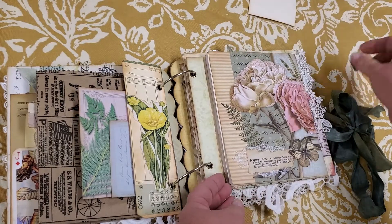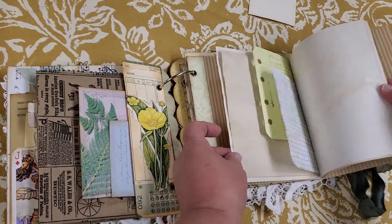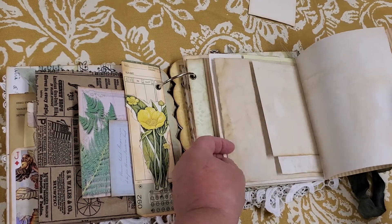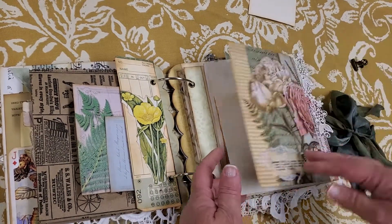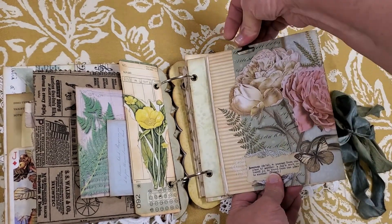There are three journals in this and they're all the same — some tea dyed paper, some grid paper, various sizes, and it just closes up with another clip.